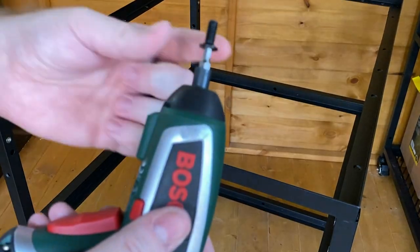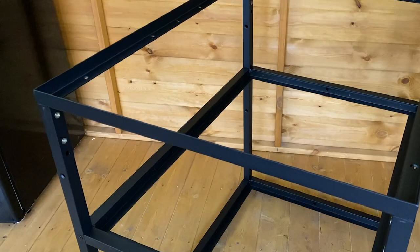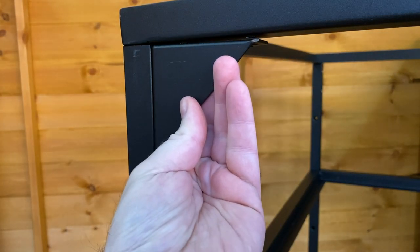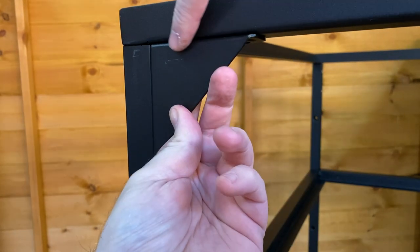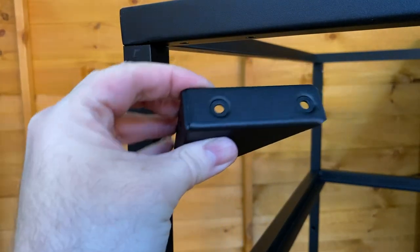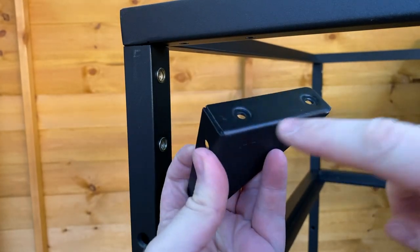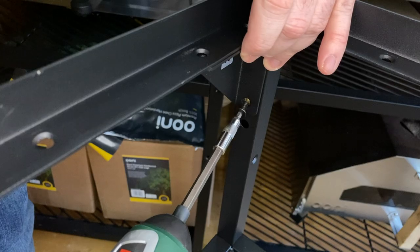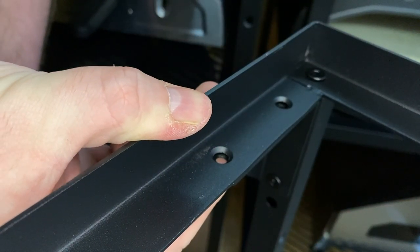We're now using the shorter bolts to attach the top frame. Now that the top frame is in place, we're going to attach the corner brackets — first to the uprights and then secure from the top frame. You just need to ensure that when attaching the brackets, the flat side is flush with the rest of the frame. Also, the two holes which have got the slight indentations need to be facing upwards because these are threaded — that's what the bolts from the top are going to secure onto, so there's no nuts required. Don't do the side too tight; we want a bit of slack because when we attach it from the top, we're going to tighten that all the way.